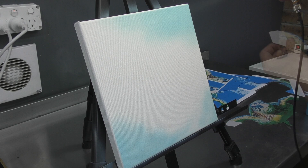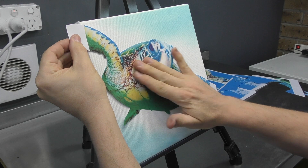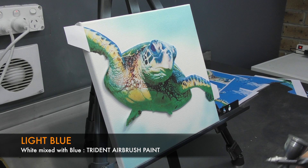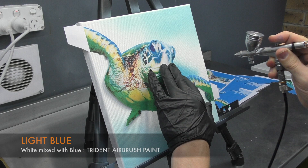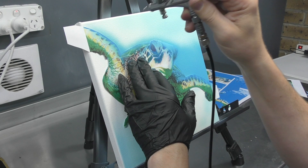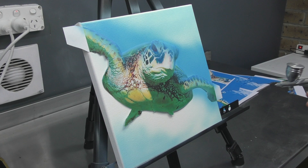I'm just lining up the positive mask of the turtle. What this will do is keep that area white - the canvas white - and then I'm going to work on my turtle on top of that so all the colours will be visible. I'm coming in with a light blue, white mixed with blue. This is all Trident airbrush paint and I am mixing the paint with a reducer - so even if it's not listed, I'm still using a reducer. Mix it up to your liking.